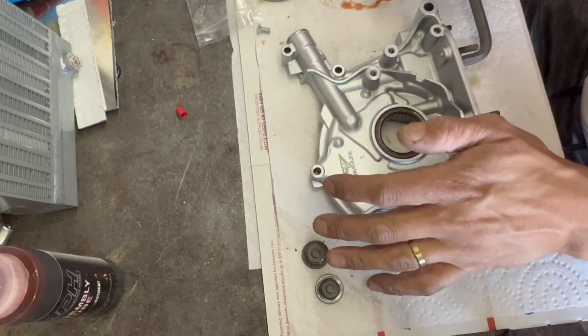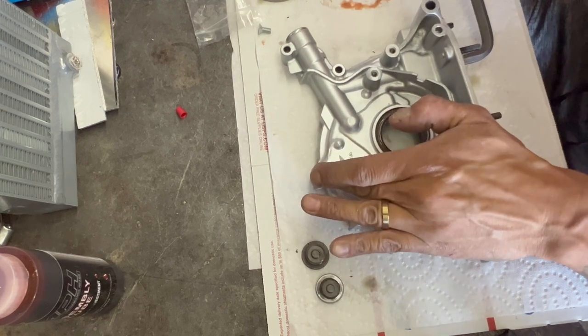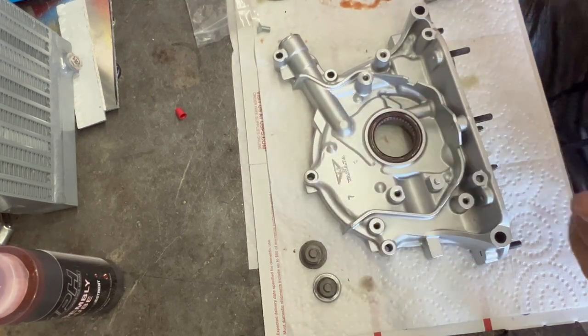I hit this with the hammer to come off — it was pretty tight. I think that should do it.